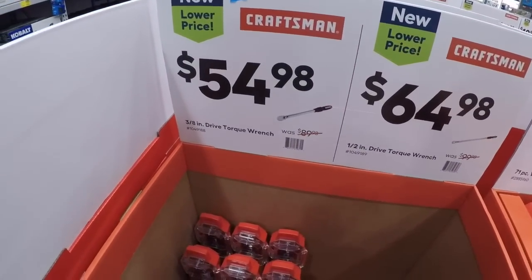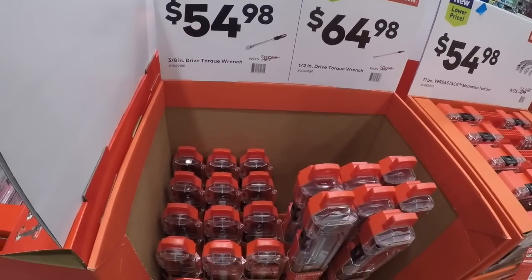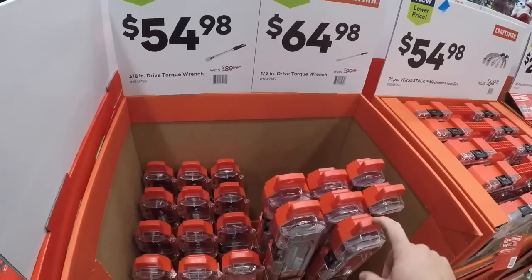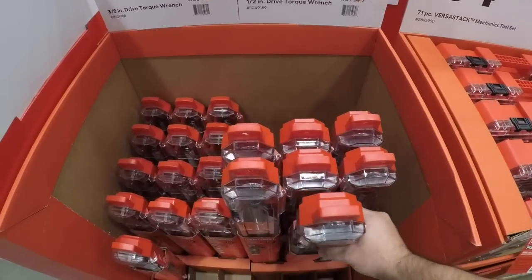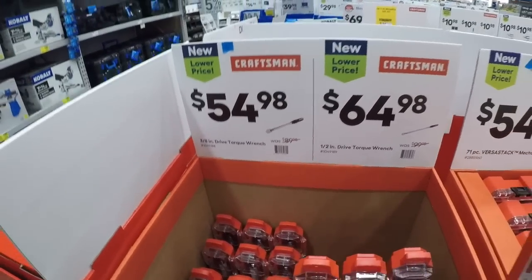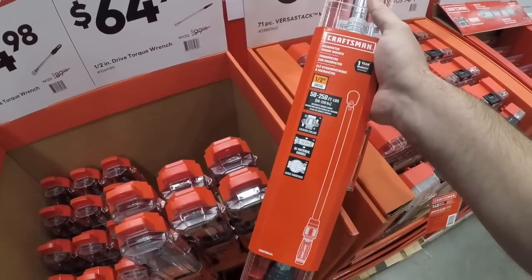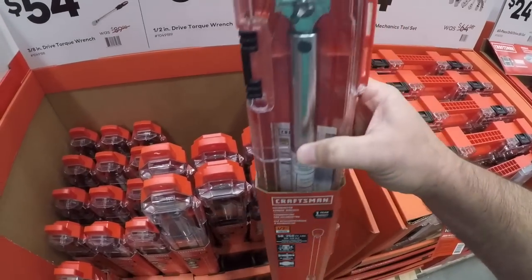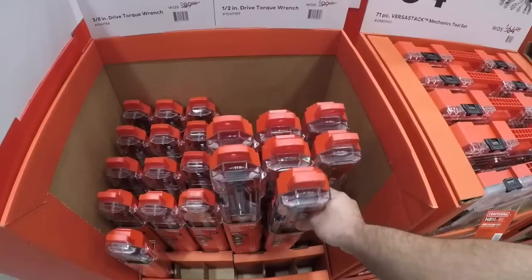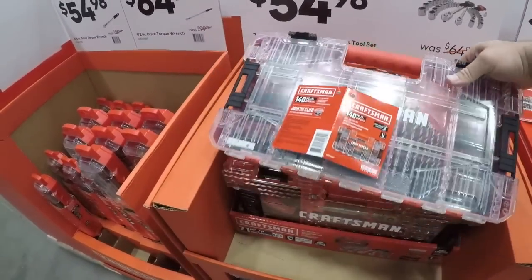We got the torque wrenches here — these are probably going to be neck and neck for the Huskies. I think Husky is 59 for their half-inch drive. I like the head on this one and you get 50 to 250 foot-pounds, about the same as the Husky. You can't go wrong with either one — just kind of pick your poison.